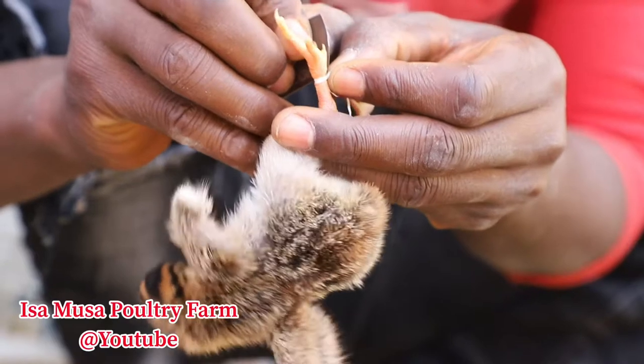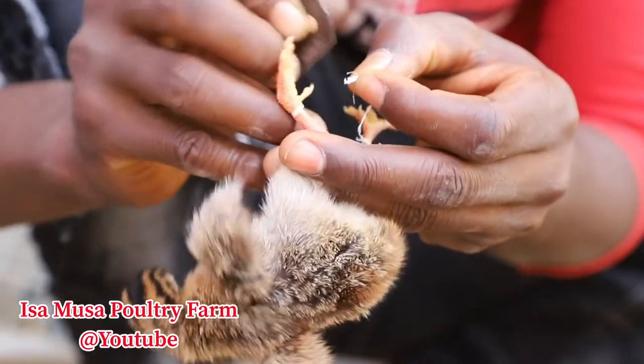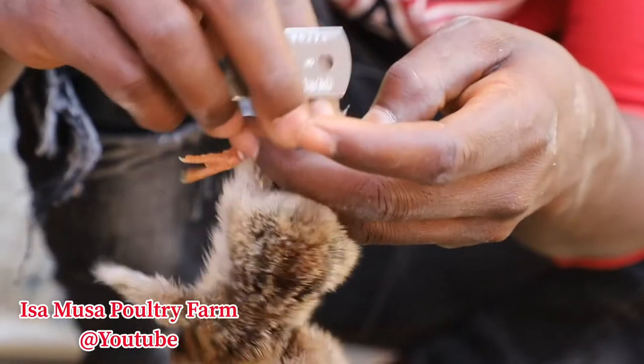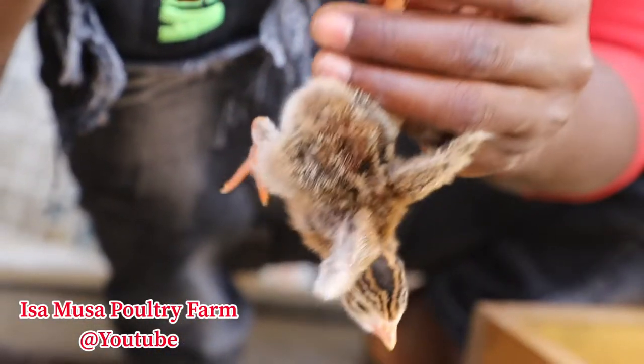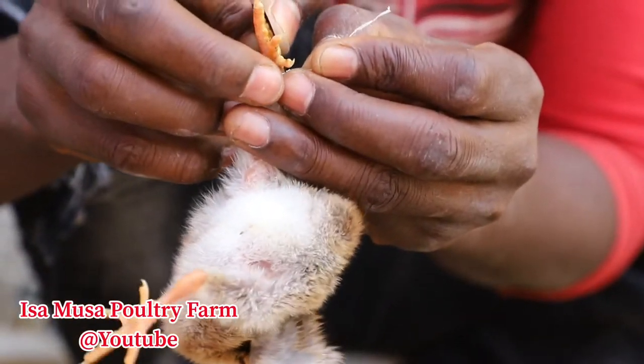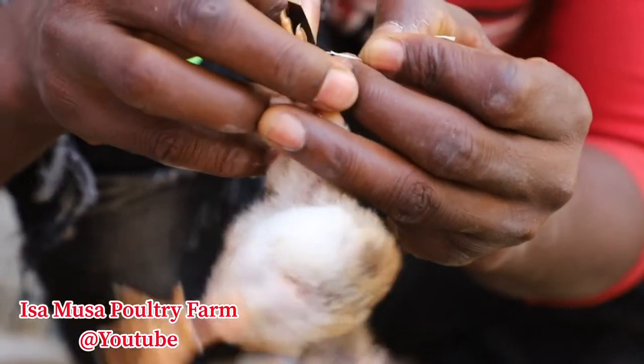In today's video, we are going to talk about the result of the correction that we did for our day-old Belgium guinea fowl and noyla chicken for the split legs — or you call it leg paralysis, or maybe leg deformity in day-old chicks.